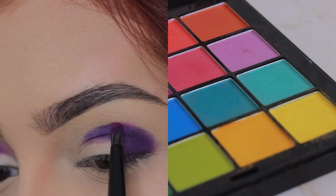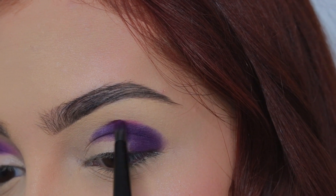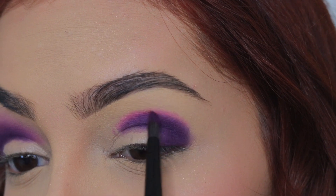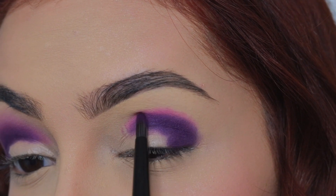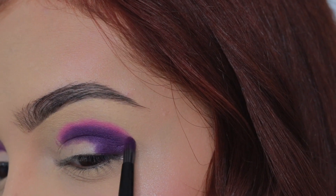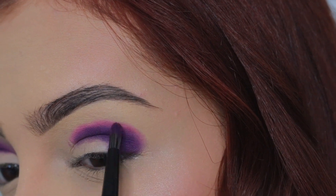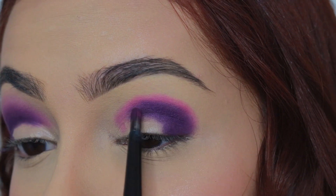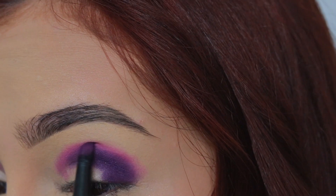Ahora vamos a aplicar un moradito pero éste tirando un poco más rosadito y éste con la misma brocha precisa lo vamos a aplicar encima de ese morado oscuro. Estoy difuminando con una brocha precisa porque encuentro que con esta técnica las sombras quedan más pigmentadas y a la hora de luego difuminarlo con una brocha más fluffy no se pierde el color.